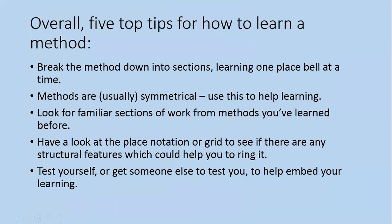Just five quick top tips on how to learn a method based on what we've talked about. Try to break it down into sections, learning one place bell at a time. Methods are usually symmetrical, so use that to help your learning. Look for familiar sections from methods you've learned before. Have a look at the place notation or grid to see if there are any structural features that could help you ring it. And finally, try to test yourself, or get someone else to test you, to help embed your learning.